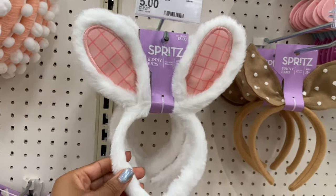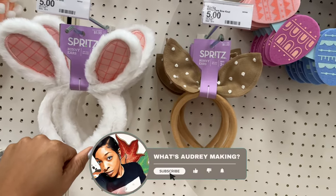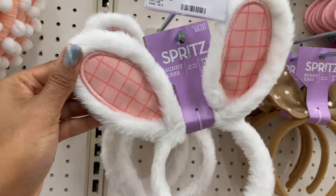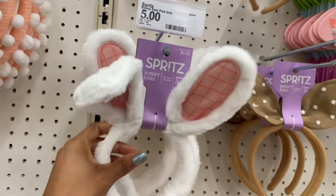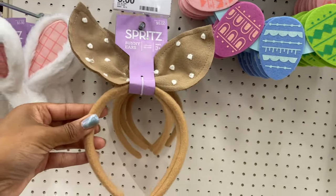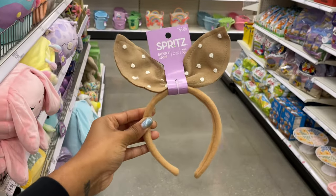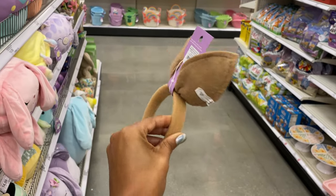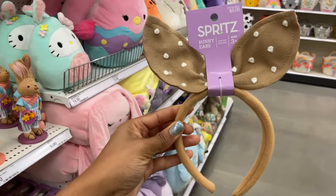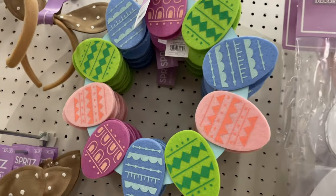We've also got some really cute Easter bunny ears. I love these because they'd be really nice for pictures if you have little kids you take Easter pictures for. They have wire inside so they can bend however you want — they're five dollars. This one is also five dollars and I like it because it could lean Easter bunny but also looks like a bow, so you could wear it outside of Easter. I love the colors — really pretty.